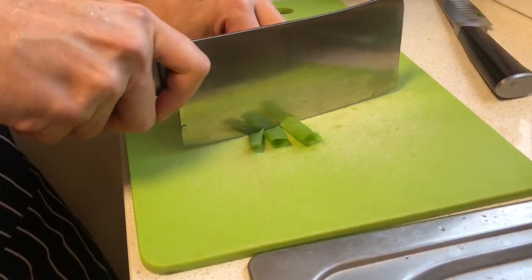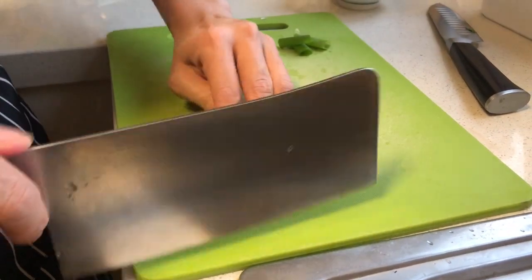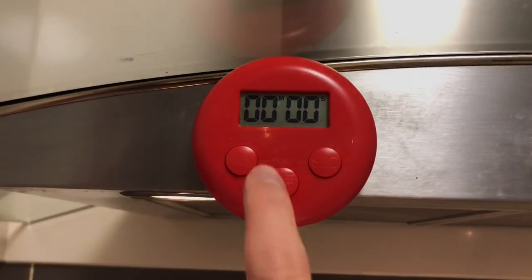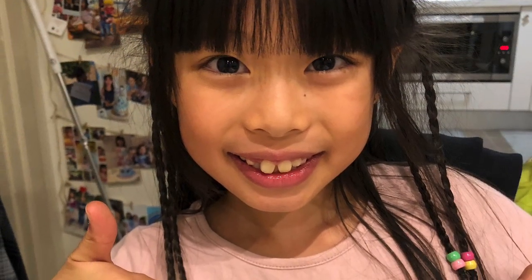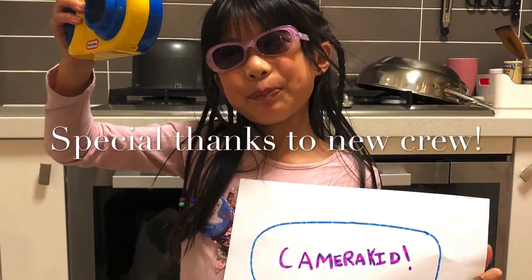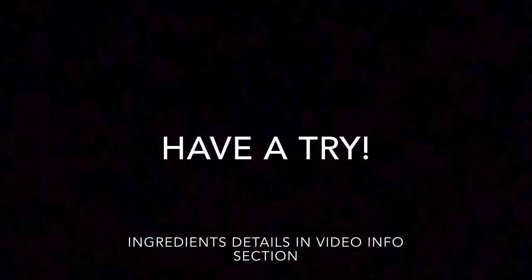Get some spring onions and cut them this way, because you will then get the curl effect into the spring onions. See you for now. Thank you.